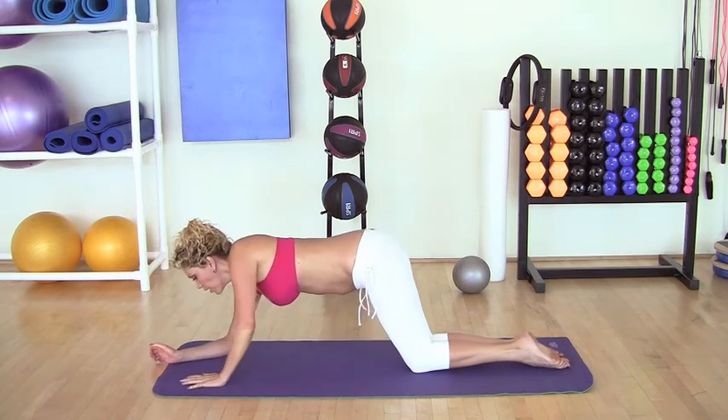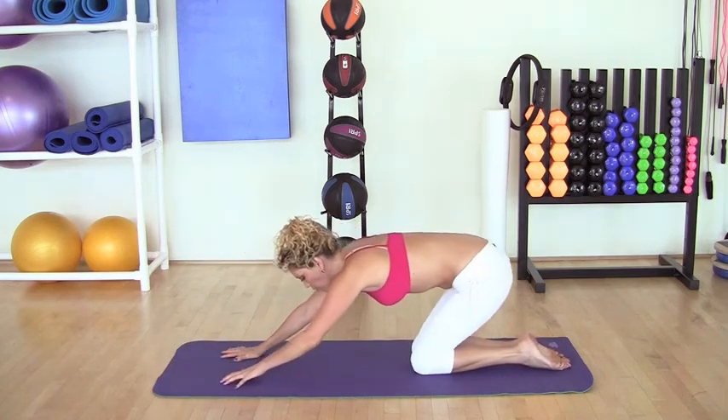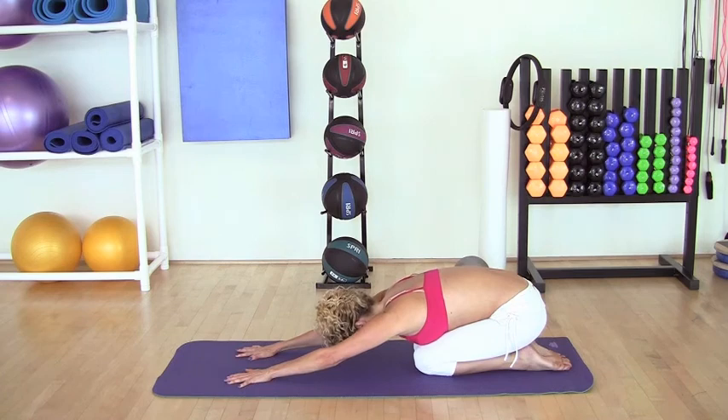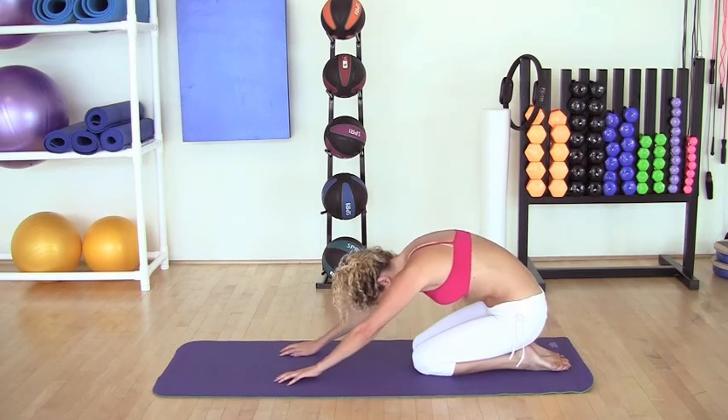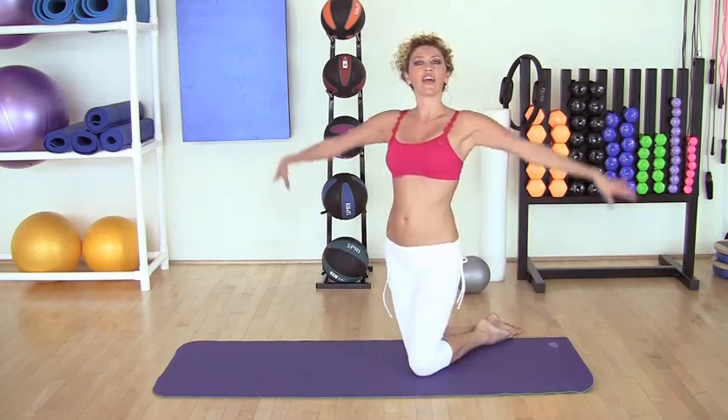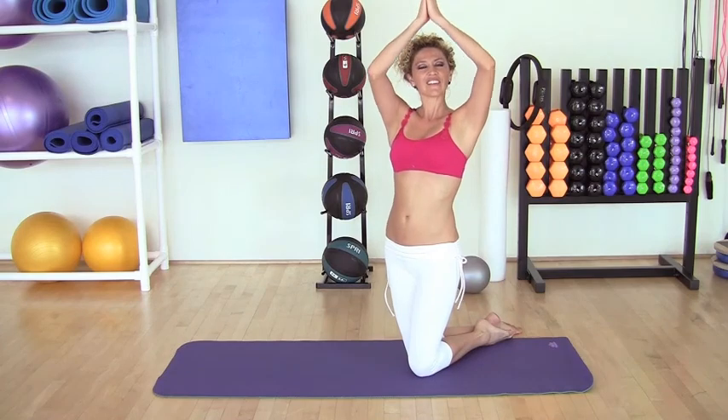From here, you can bring your hips all the way back to your feet to relieve the tension in the lower back. Roll up a little bit, and we inhale and exhale.